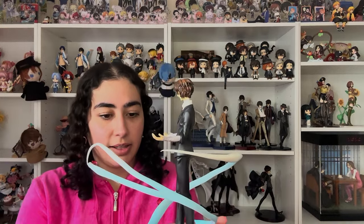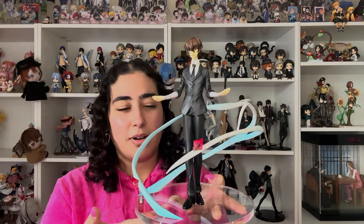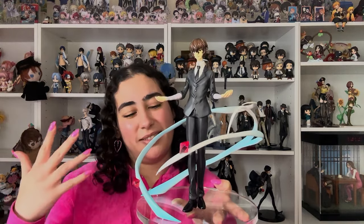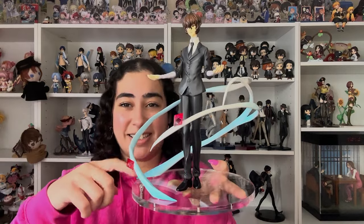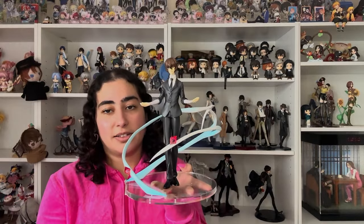At least where these swirly things are supposed to go. I did end up removing the bottom protective film because it looked very ugly altogether — you can see it through the clear acrylic, so I was like whatever. I did remove it and I think it looks much better. I hope you guys can read my mind right about now on my thoughts on this figure.